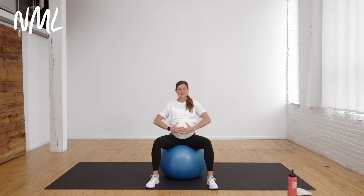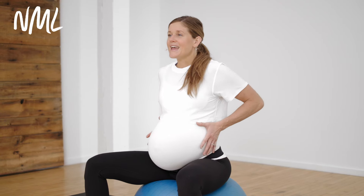We're going to do two more just like it. Big inhale, and exhale — hug the baby with your abs. A great exercise to come back to throughout your day. Big inhale, and exhale.